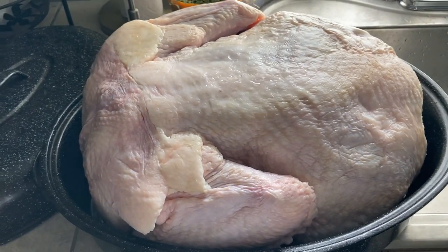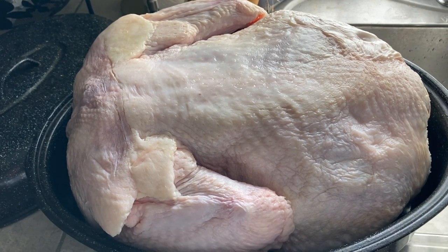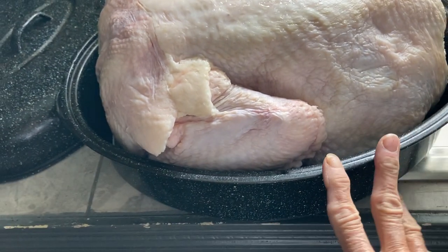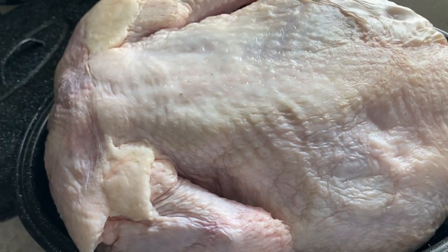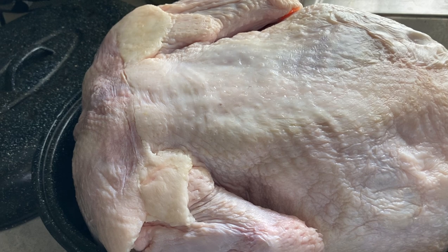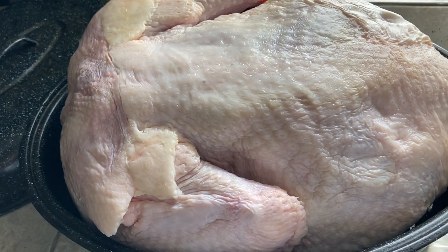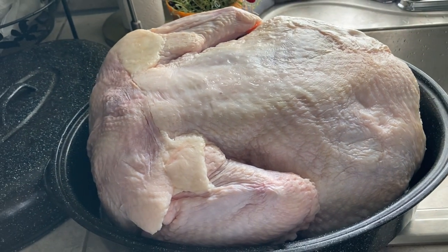If I remember correctly, we have a 32 or 35 pound turkey here. I have it in the roasting pan. We fry our turkeys and this one's going to have to be cut in half to fry it. I want to make sure all the goodness gets in that meat — but it is a beauty. So let's get going and get this injected.